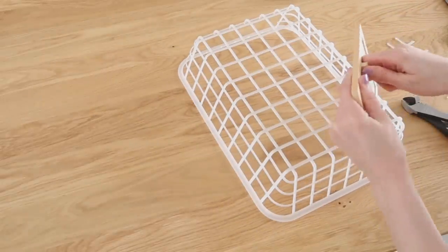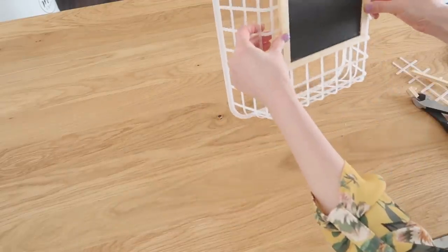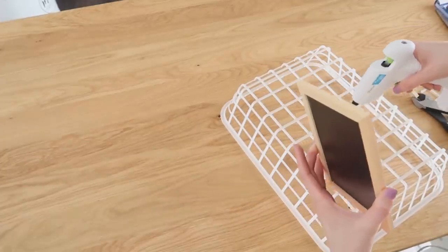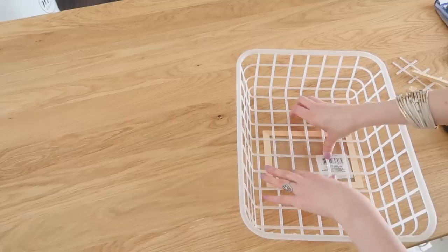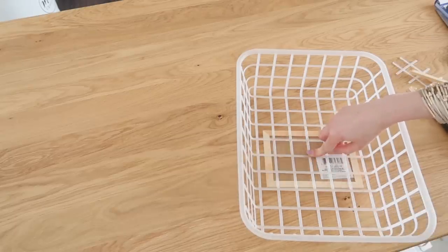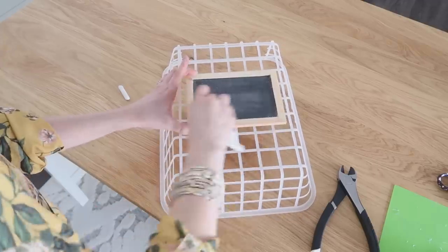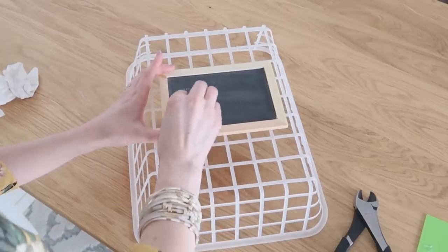Now we're going to work on the chalkboard. We need to take the stand off the back because we want the chalkboard to lay flat on the basket. I had to decide whether to go horizontally or vertically — let me know in the comments which way you think it should go! I ended up going horizontally so I could write bigger words. I used some hot glue to attach it to the front, flipping it upside down to make sure the basket stuck to the back of the chalkboard really well. Then we need to prime the chalkboard: take a piece of chalk, run it all over, fill all those pores, then erase it. It gives a rustic look and means when you write and erase later, you won't have ghost shadow words left behind.